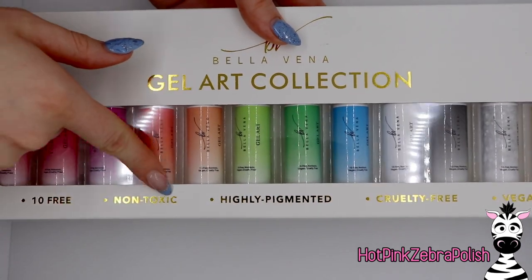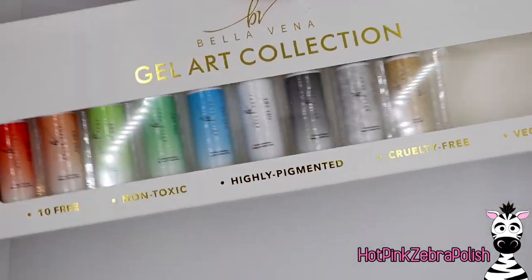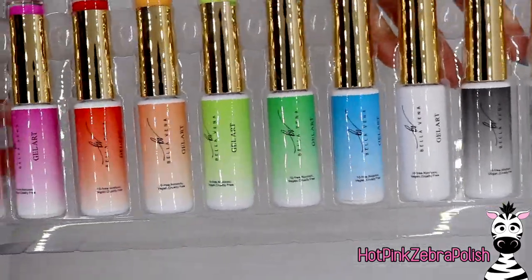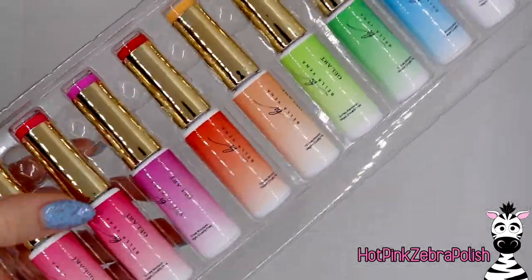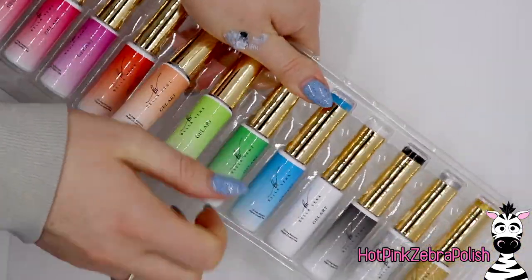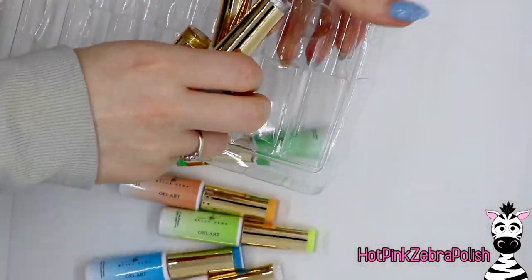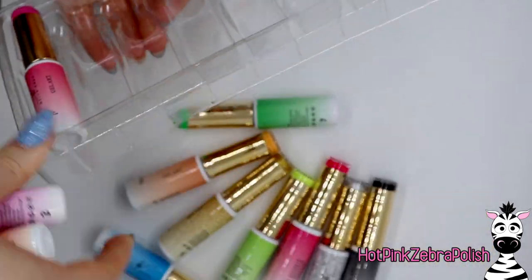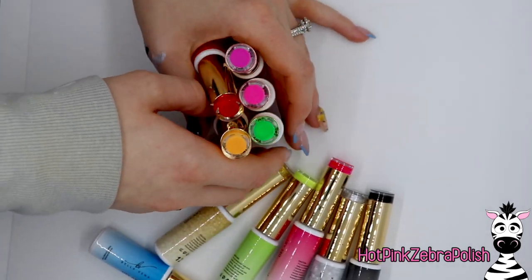Now here is the Bella Vina gel art collection. These colors are so beautiful - they are 10-free, non-toxic, highly pigmented, cruelty-free, and vegan. For those who wonder what vegan means in terms of nail products: it means there are no animal byproducts. Red especially has a lot of pigments that can come from things like beetles, and that isn't the case with a vegan product. Vegan does not only mean food - I get questioned about that occasionally.